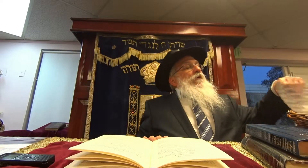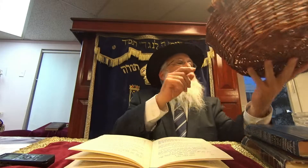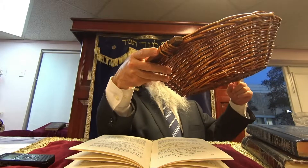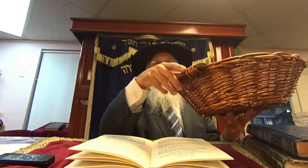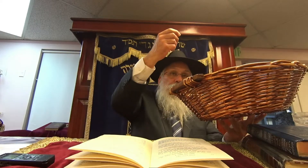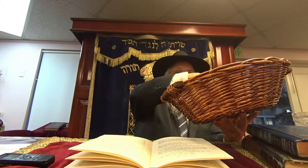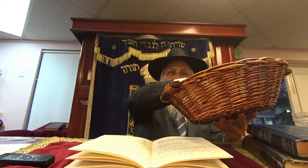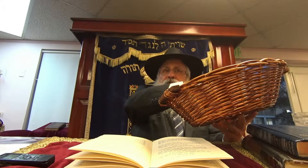How hot does libun kao need to be? Usually in poskim it says that when you put a blowtorch on one side and blowtorch it, it gets hot enough that if you take a straw - or nowadays a piece of paper - and put it on the other side, it will get burned, meaning it will turn black. That's very hot, but it's not red hot.